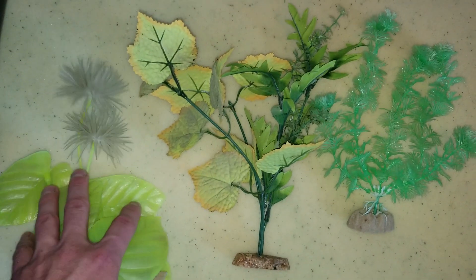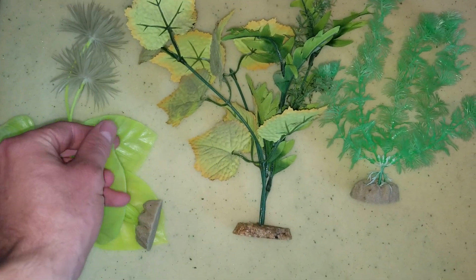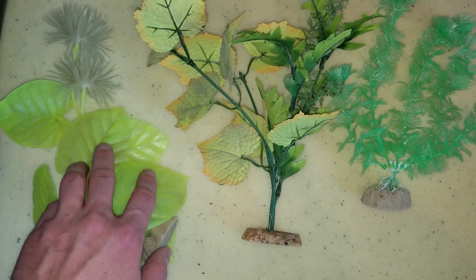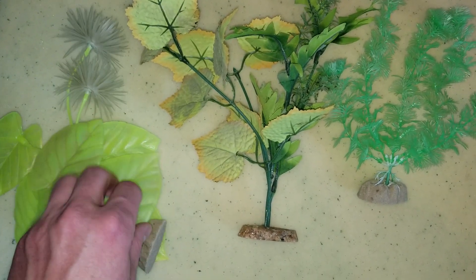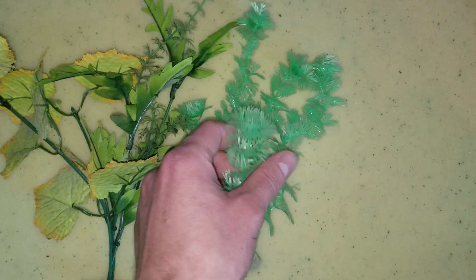So this is probably going to be your worst type of fake plant to get — just because it's hard and kind of sharp, it can hurt your fish. Even fish like bettas that have bigger long fins, this could actually damage them. These soft plastic ones are going to be a bit better.